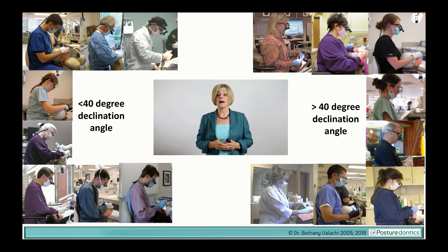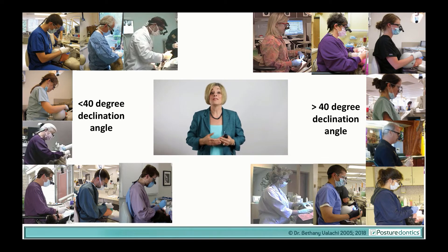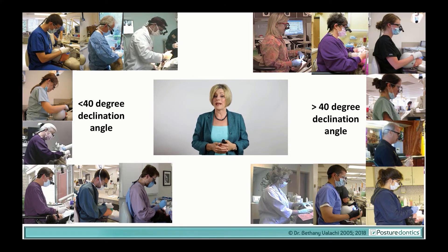I've measured the postures and declination angles of literally hundreds of dental clinicians and dental students over the past 20 years, and what I've found is that in order to keep most dental professionals within a safe working posture, the loops must have at least a 40 degree declination angle.